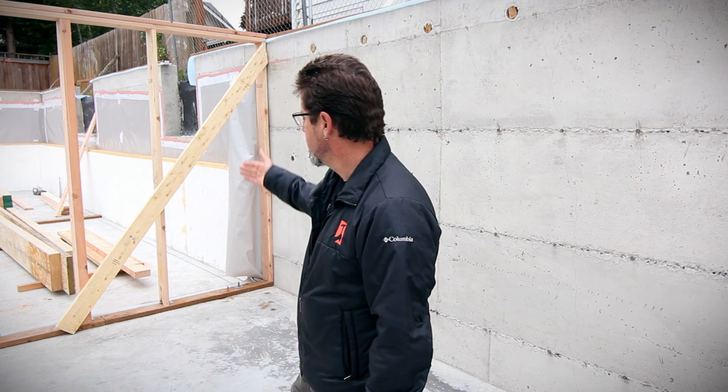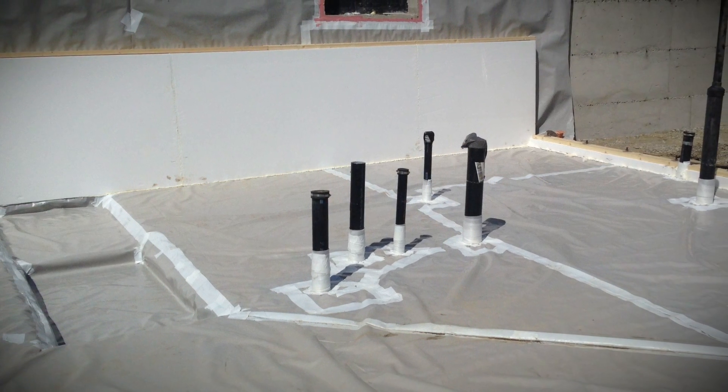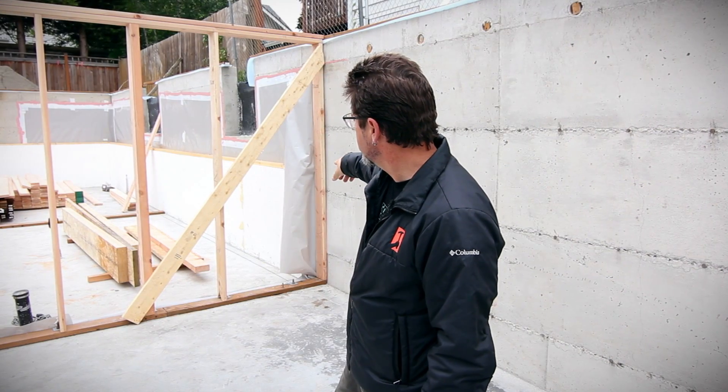I'm standing in the garage — uninsulated, unconditioned garage. The wall right behind me is going to be the insulated wall defining the thermal envelope on the exterior from the interior. That's going to be their basement living area, family area. So the insulation starts right there.